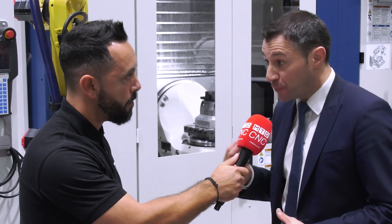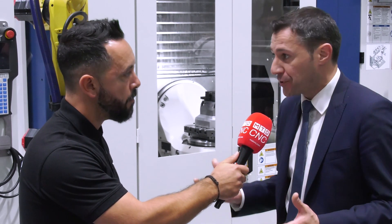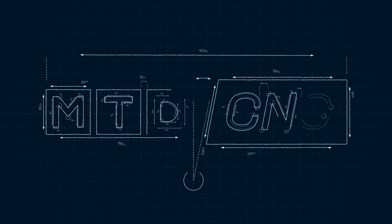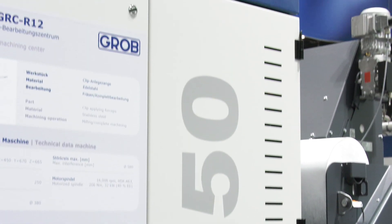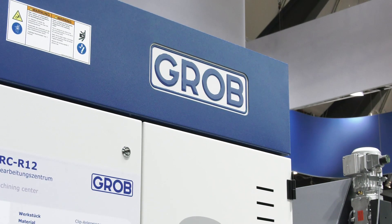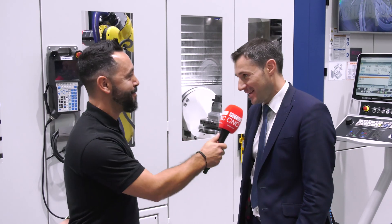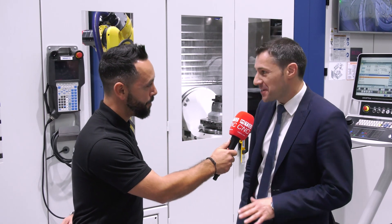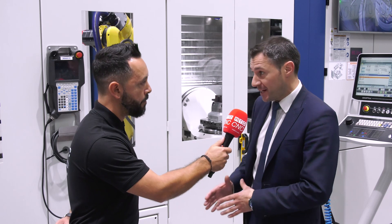Yet another world premiere from AMB 2022 from Grob, and this is not just the only world premiere being exhibited at this show. We're going to focus on the G150 — a machine platform which rounds out the whole program as the smallest machine, filling a gap specifically for the medical and aerospace industries where parts are getting smaller and smaller.